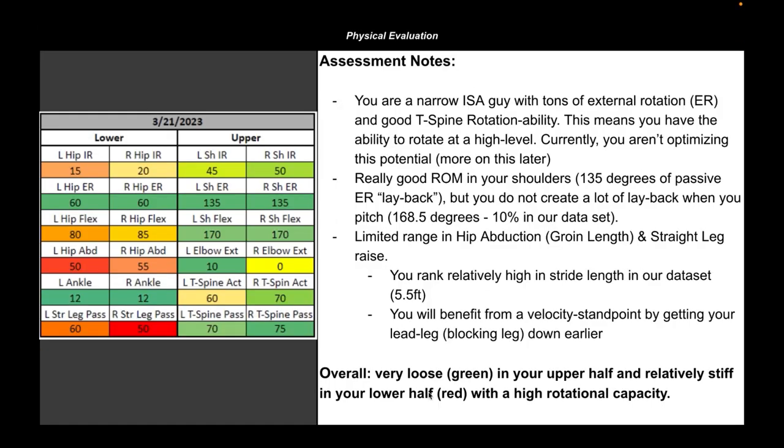Something very unique to Cressy Sports Performance is that our strength and conditioning staff, our pitching staff, and our hitting staff all integrate at a very high level. A lot of this starts with our strength and conditioning staff. So before we work with pitchers — whether somebody comes for monthly training, a one-time consult, or a THEA report like what we're covering today — they start with an initial evaluation.